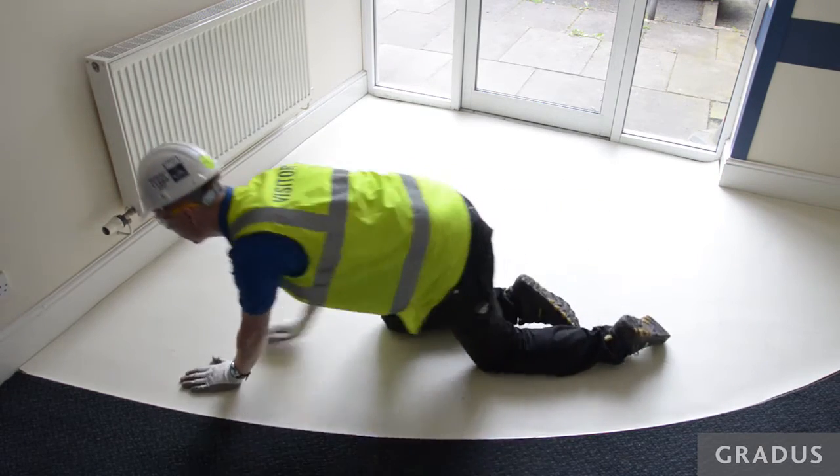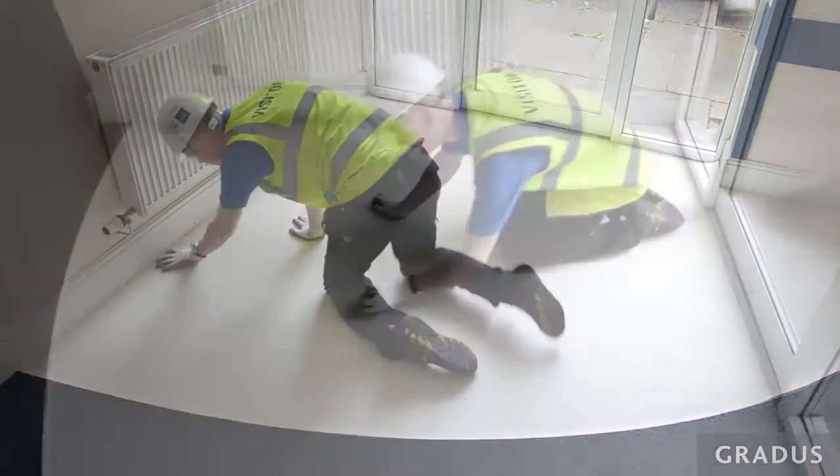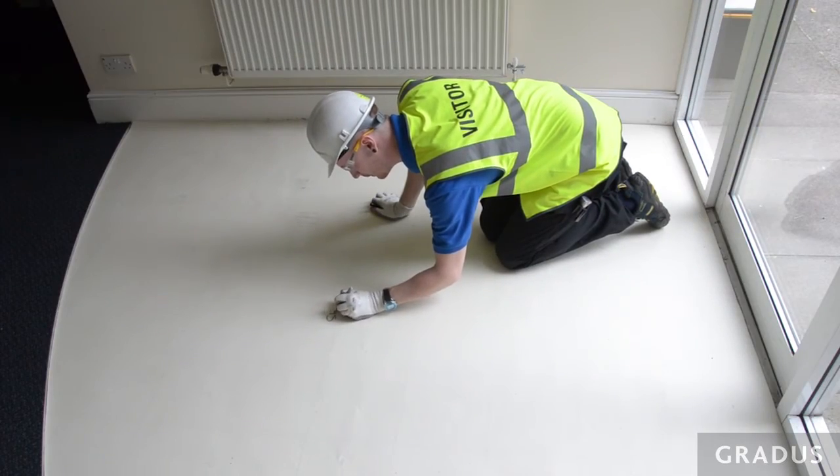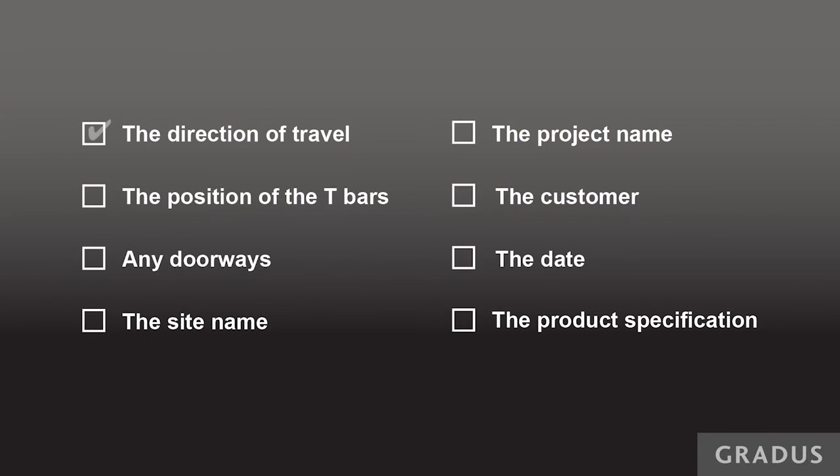The finished edge should sit 1mm short around the whole perimeter. Once you are happy with the finished template, mark the following clearly on the top: the direction of travel, the position of the T-bars, any doorways, the site name, the project name, the customer, the date, and the product specification including the colours, thickness and construction.